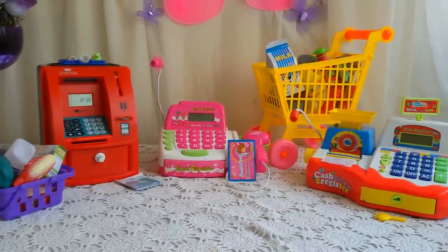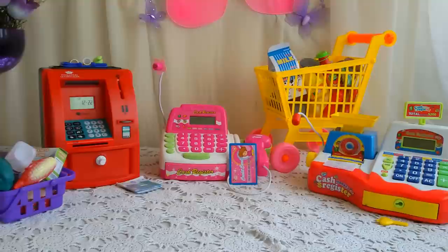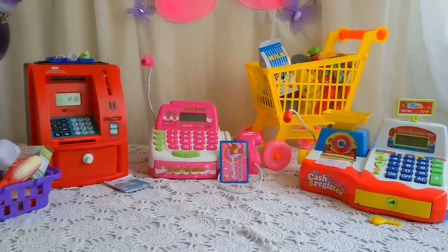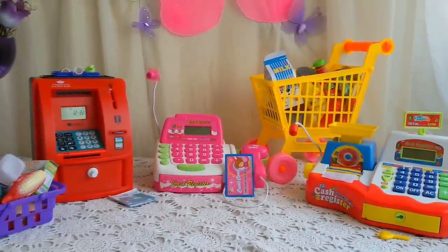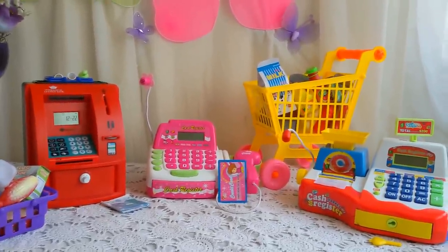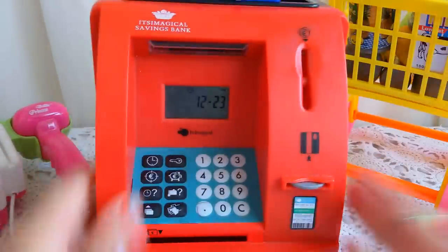Hello guys and welcome to Lily Billy Toys! Today I have three different cashier registers: the red one, the pink cashier register, and the yellow one. All three are completely different from each other. We are going to see each one and how it works. The first is called the Magical Saving Bank.